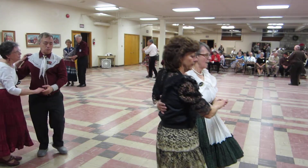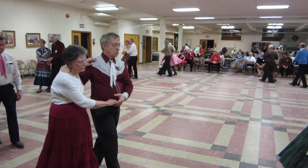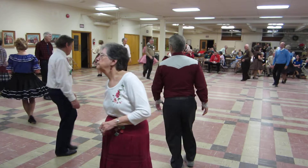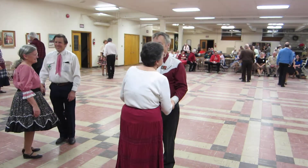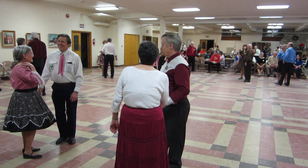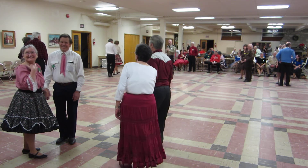Scoot four, walk two, circle away and together, chug apart. The choreographer could have put that chug just a little sooner. I didn't write it, I just keep it. Good job.